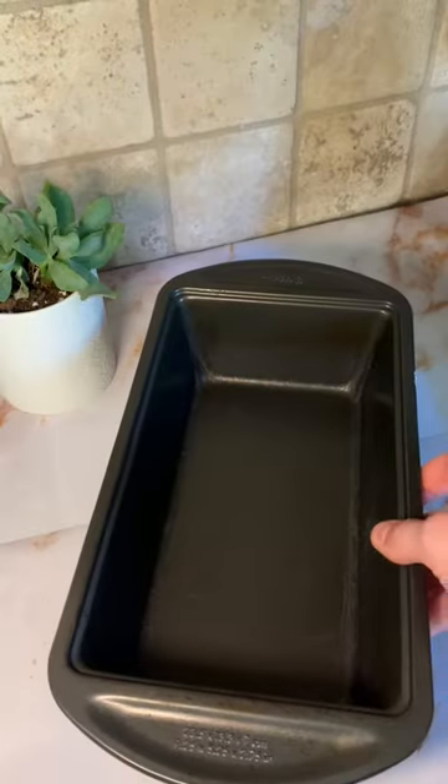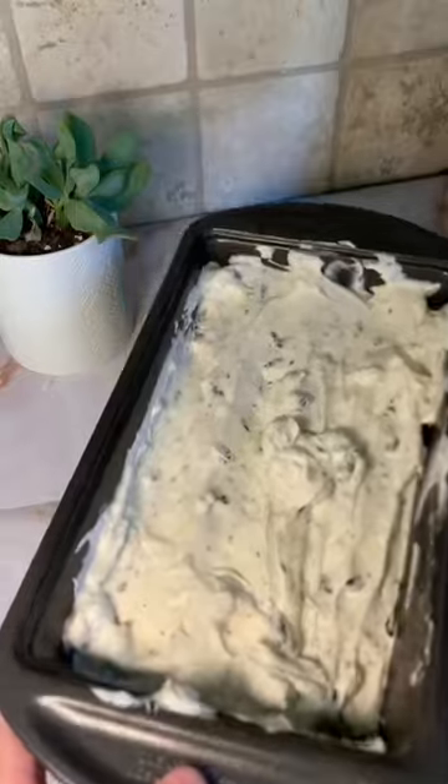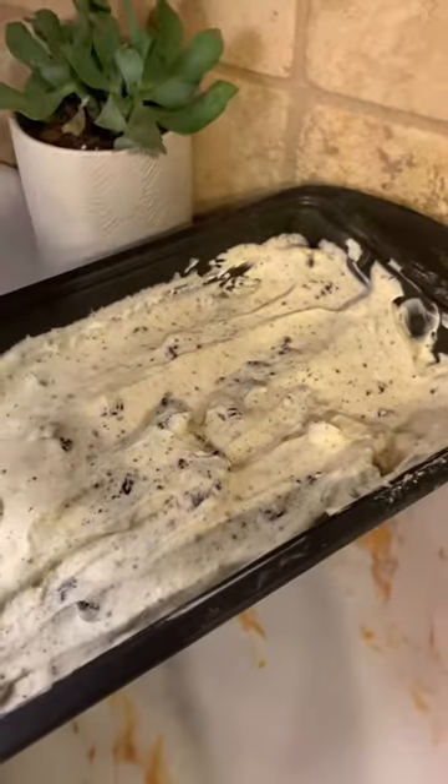Then we can get out a small loaf pan and pour the mixture into it. After we pour the mixture in, we can spread it around with the spatula. Then you can pop it into the freezer for six hours.